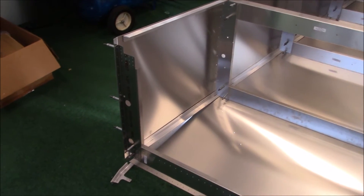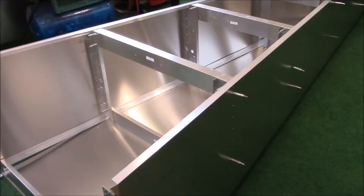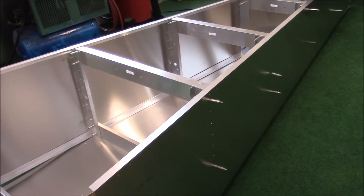Hey everyone, working on more of the tub today. I've got to be doing some drilling of the skin into the 1/8 inch L aluminum angles. I started putting some more of the pieces on, so I was curious what it looked like with the additional parts holding all together.